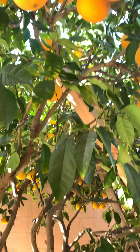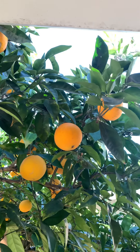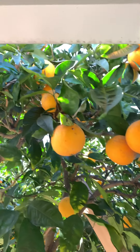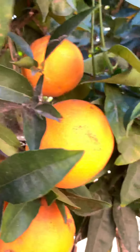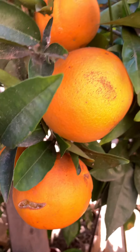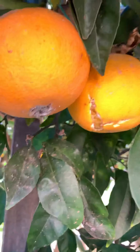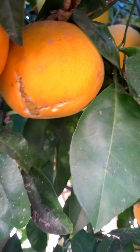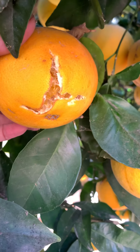I want to show you my orange tree — it has a lot of fruits. That's one side, and on the other side they're ready for harvest, on time for Thanksgiving. I really have to pick the fruits because they're starting to get damaged — look at that.